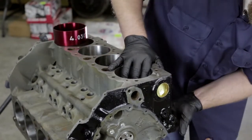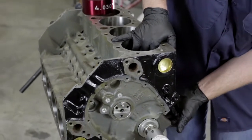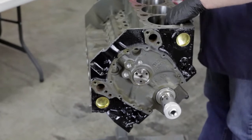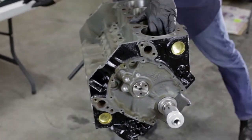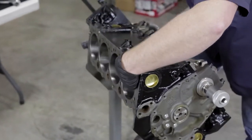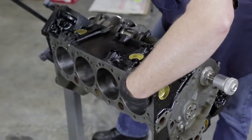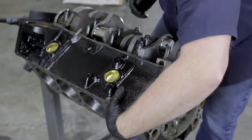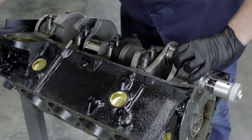Slowly guide the piston down onto the crank, then we can rotate the entire engine making sure nothing is in the way. Make sure you hold on to the piston so it doesn't pop out of the block as you're rotating it. Hold on to the connecting rod.